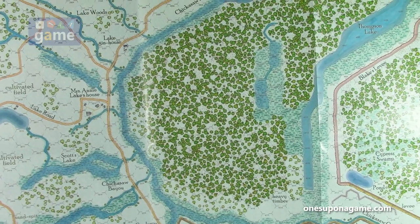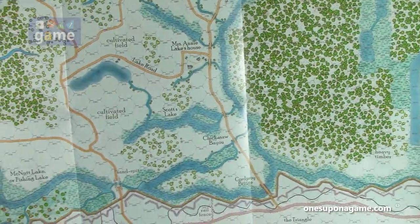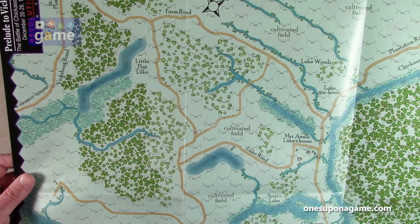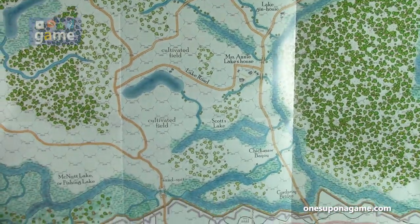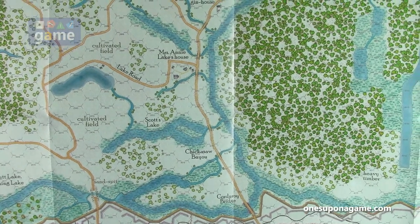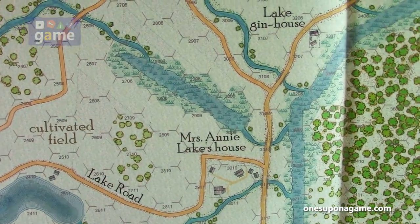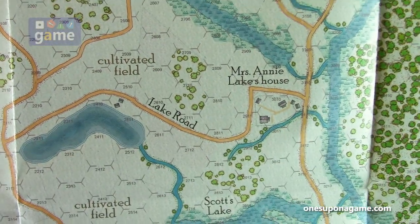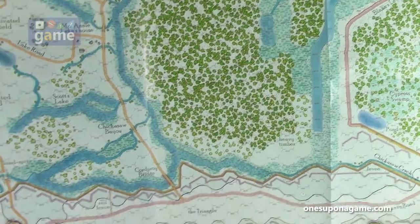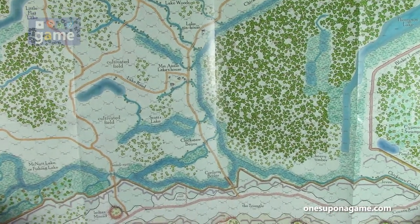We've got this marshy, forested kind of island in the stream — Cypress Swamp, Swampless Creek. You can see a little flat lake, farm road, cultivated field. They've kept the artwork style very, very similar to the late great Rick Barber. One thing they've done — I think he hand-lettered everything, and this is obviously a font being used for consistency and easier reading. I think that's probably a good thing because sometimes the hand printing was a little hard to read. But this is really still very nice, very stylistic, very evocative of an old map.